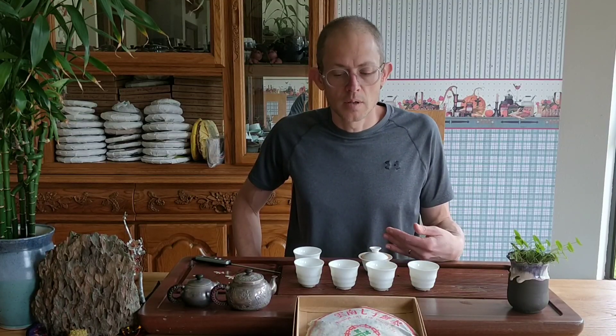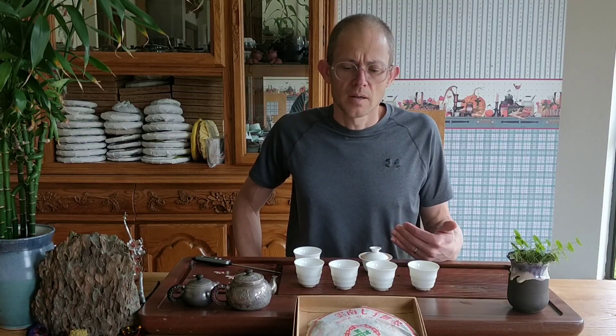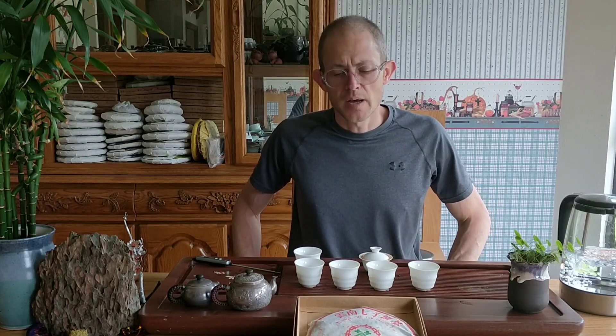Let's go ahead and hit steep number seven. I definitely prefer hot, hot water. If you want to make the tea a little bit less strong in the beginning, just keep the steeping time short — that's the way to do it. I wouldn't go with cooler water; I think you're just going to miss out on a whole range of things. By keeping the steeping time short, especially in the first four infusions, you manage the strength well.